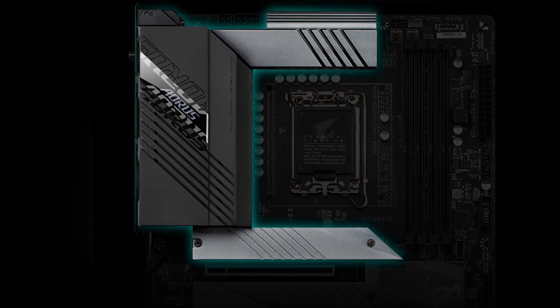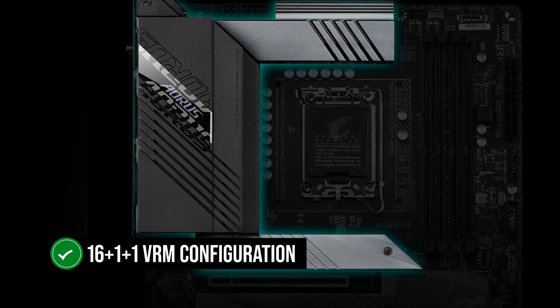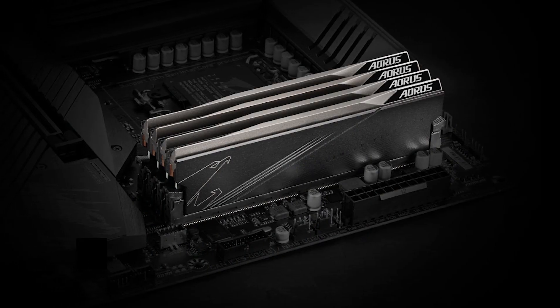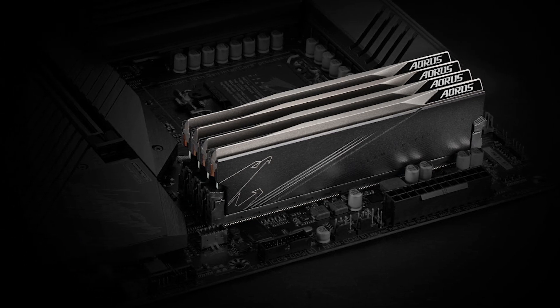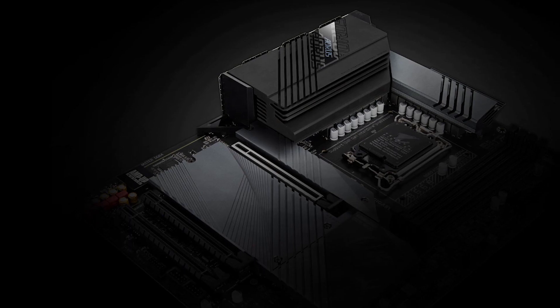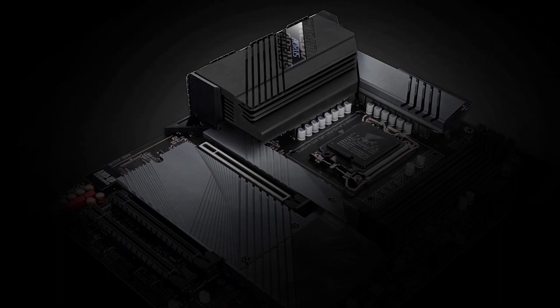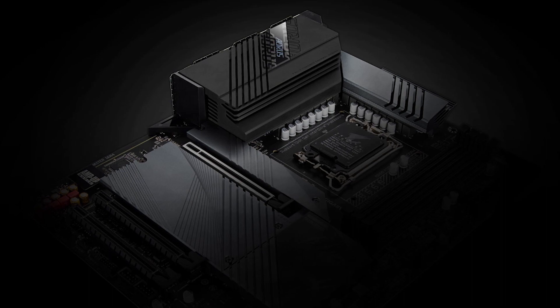This motherboard features a 16+1+1 VRM configuration with 16 dedicated phases for the V-Core. These VRMs are rated at 60 amps, and this entire configuration is quite overkill for a B660 motherboard. It feels like it was designed with a 13900K in mind, even though it does not support overclocking.